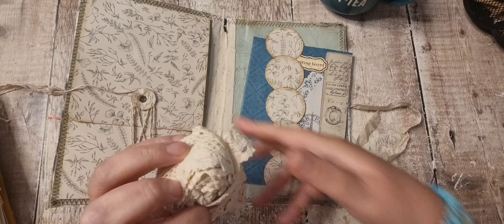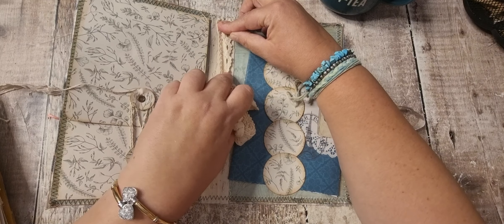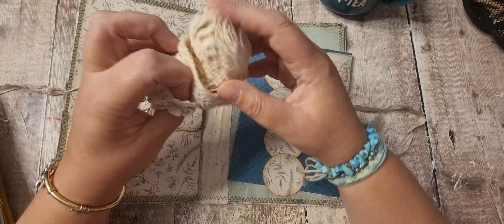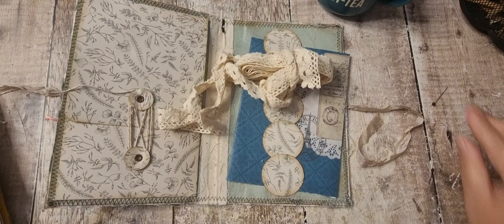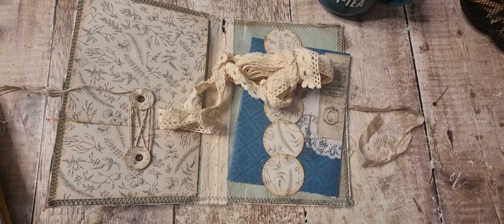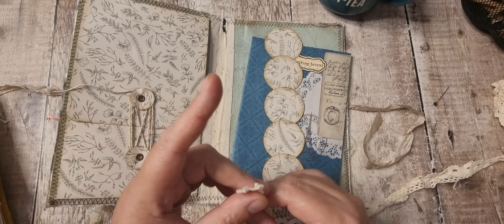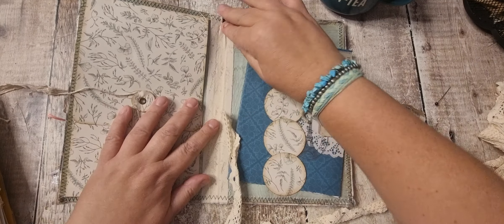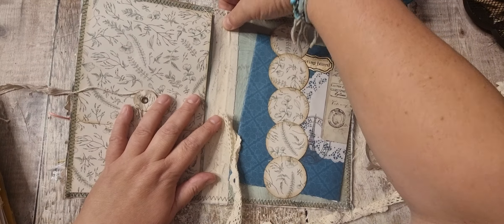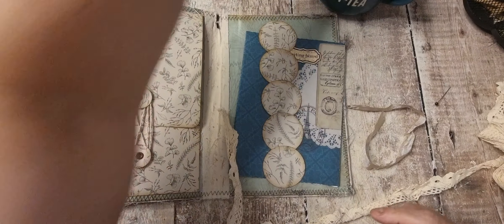That's probably enough lace. So we might as well get that stuck down. I want to make sure that's nice and flattened down.